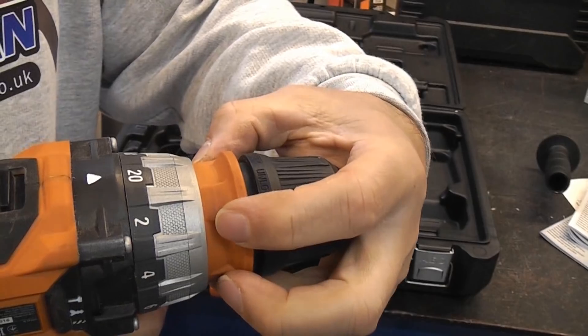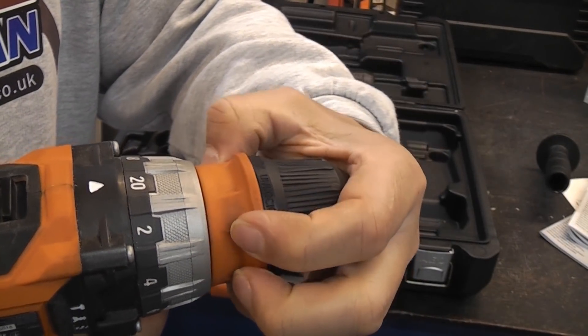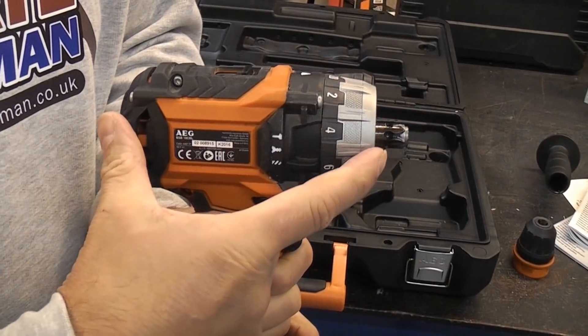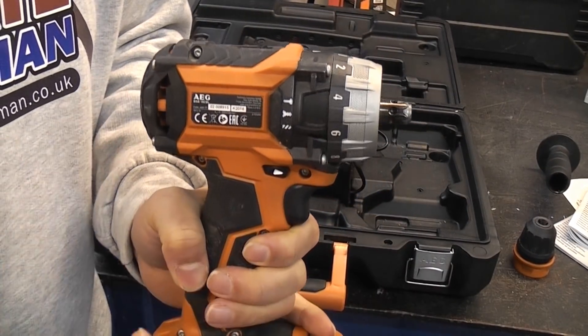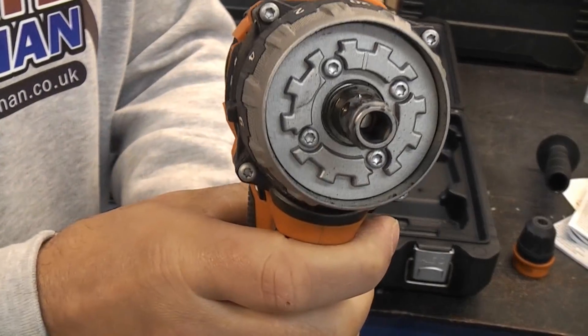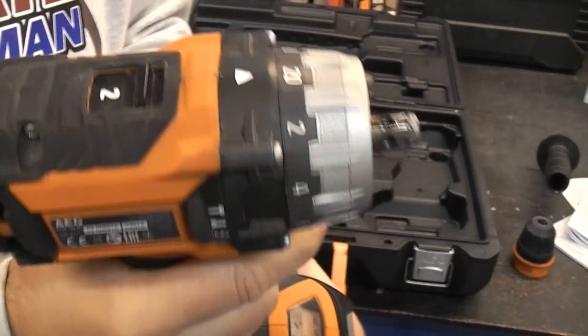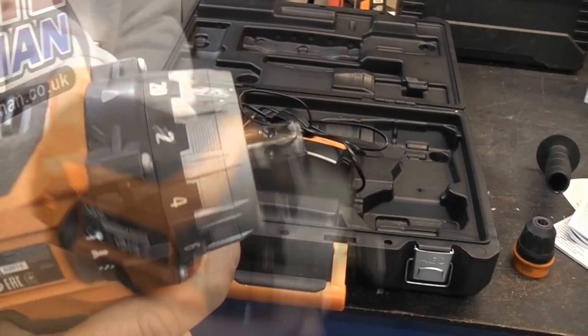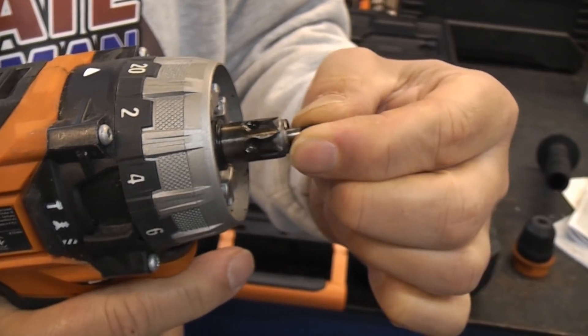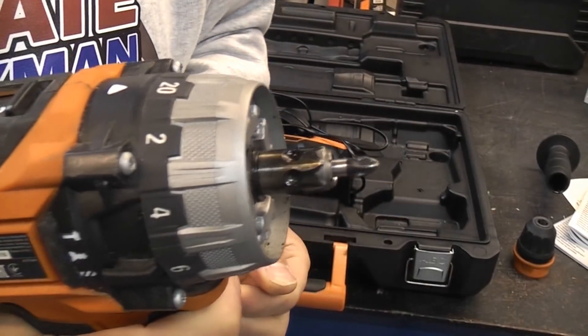If you want to remove the chuck it's very easy — simply get hold of it, pull the collar forwards, and you can pull it straight off. That then gives you a very compact drill which you can use to get into confined spaces, should you wish to use any quarter inch hex shank drills or hex drive bits. Once you've removed the chuck you can simply insert your bits straight in, and there is a magnet which will hold them in position.